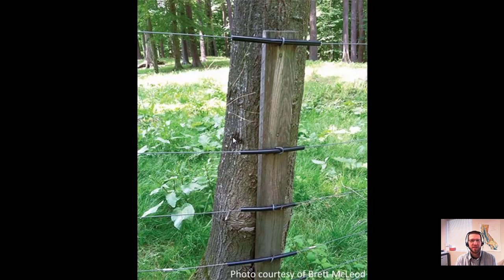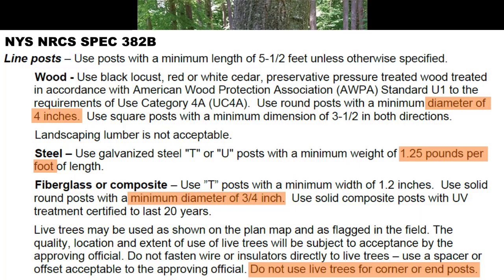Trees are a viable option for fence posts, though they're usually not in an ideal location. You shouldn't attach anything directly to a tree — use a pressure-treated board between the wires and the tree to keep the wires from girdling into it. All required sizes, lengths, and weights for line posts are listed in the fence specs. They need to be five and a half feet long, with different material requirements per type. The spec no longer allows trees for corner or end posts.